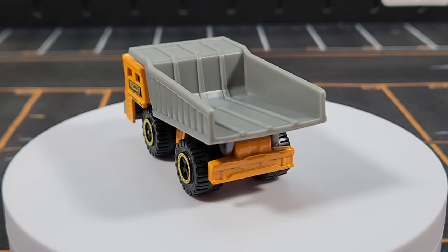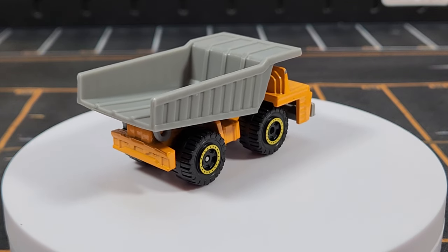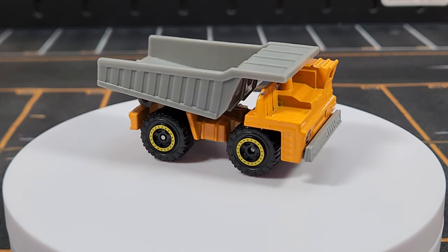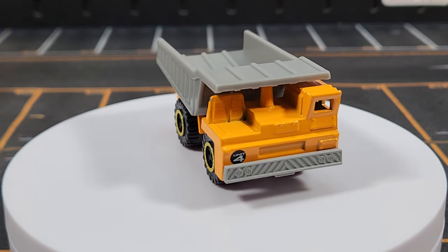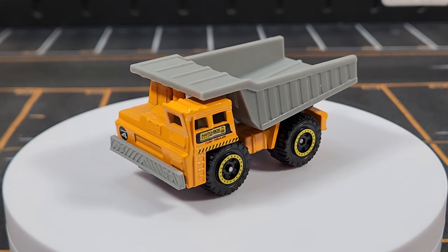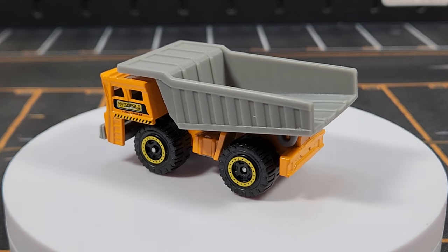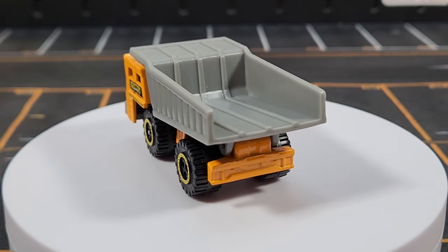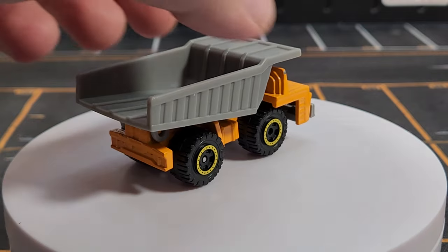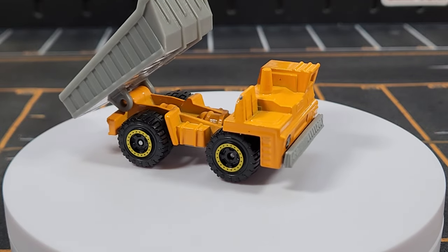Unit number four is the Fawn Dump Truck — I'll always call it the Fawn. It traces its lineage all the way back to the Lesney era. There's not a lot of deco — just a little print in the front saying unit number four with the logo on the driver compartment side. The casting has been modified since the Lesney era; it's had a plastic dump bed for many years now, though it still dumps.